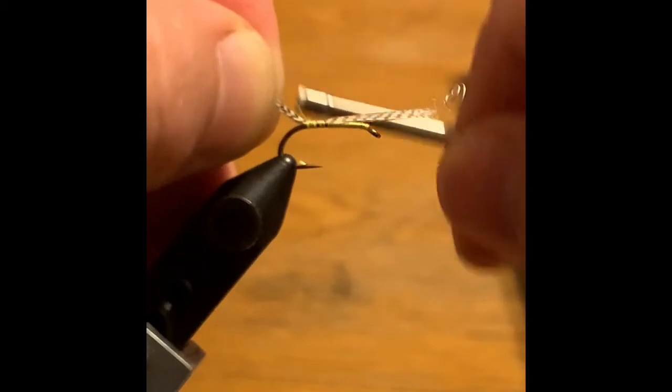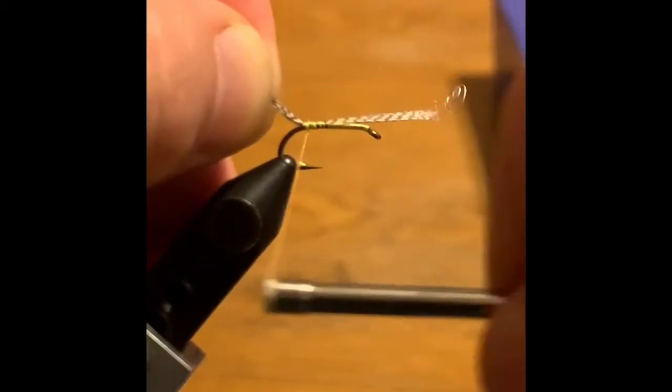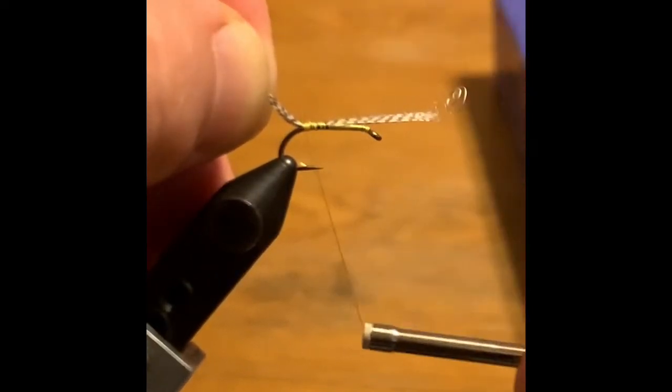This fly is a little bit simpler than a lot of the Bergman wet flies. There's no tag, there's no rib, so that's kind of nice to get going.